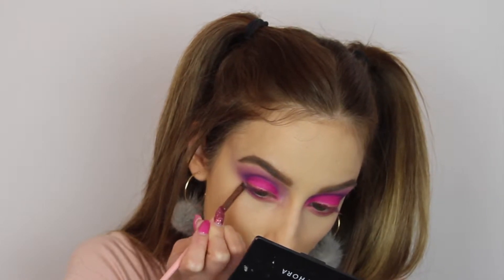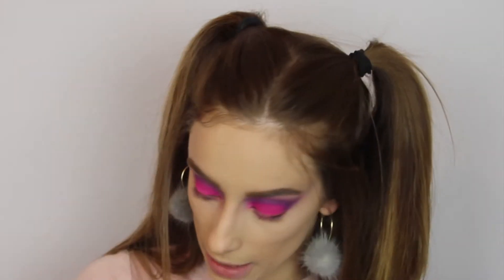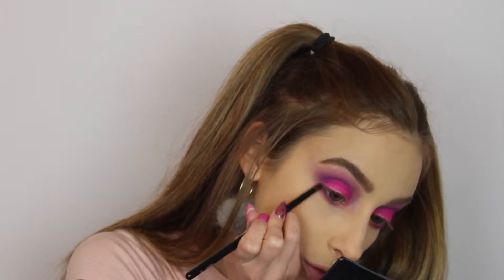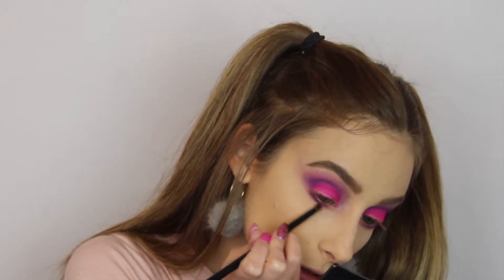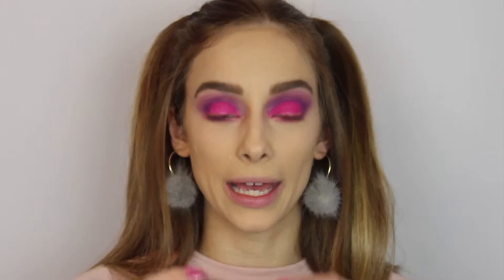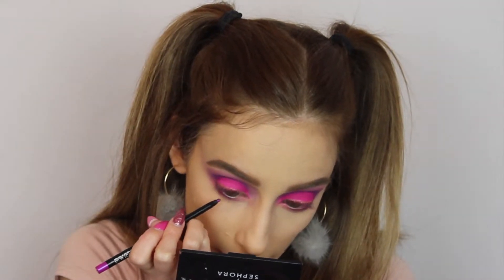Only in the external corner of the eyes. Then I take a small round brush just to mix these two colors together to make sure there's no harsh line between them. After that I take my pencil from Gosh, in the color Hot Flamingo — it's waterproof and a really bright purple — and I go into my waterline.